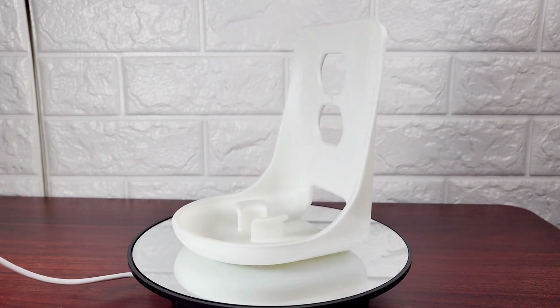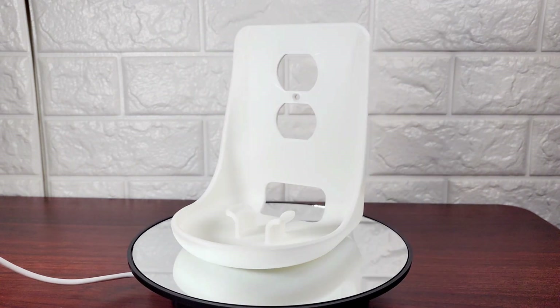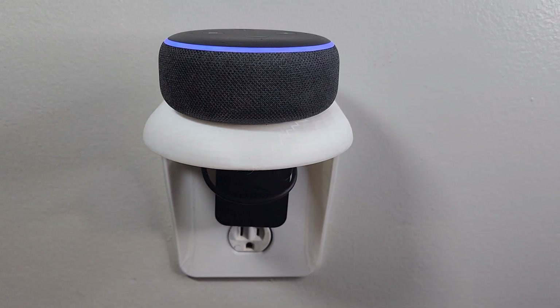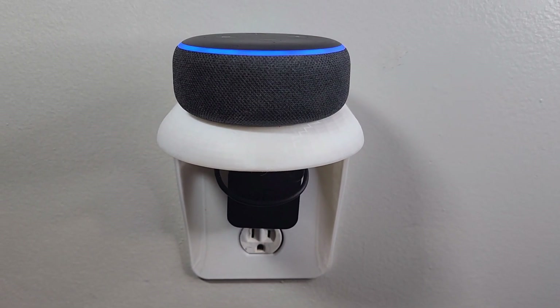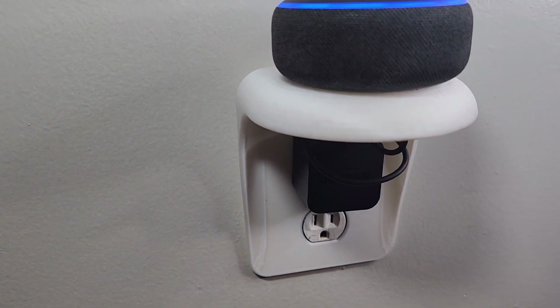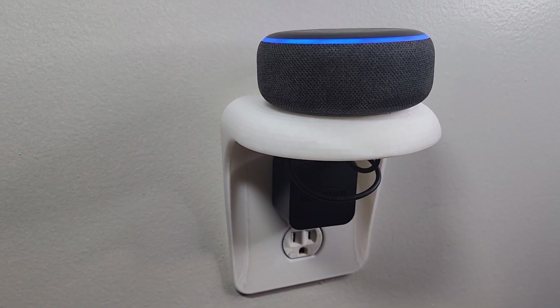Here's what it looked like after it's all finished up. Now the only thing left to do is install it — you just have to screw it in using the screw from the old outlet cover. Here it is after it's been installed. As you can see, it keeps the wires out of the way and the shelf itself keeps the Alexa device off the counter, which frees up some valuable space.